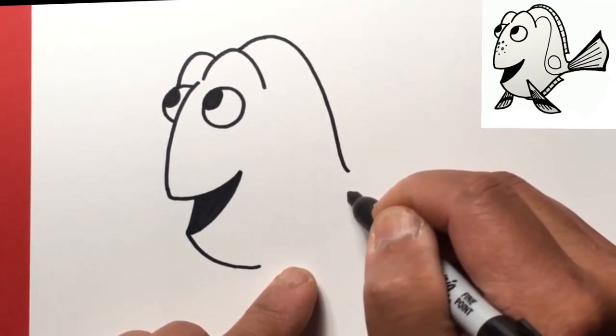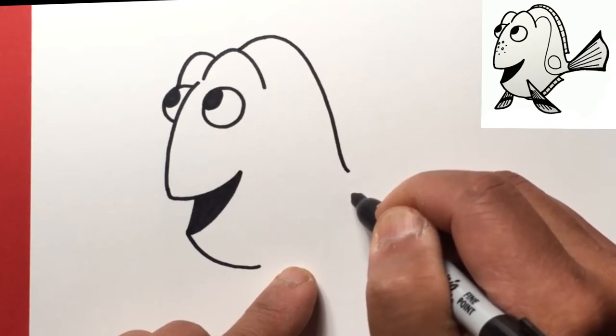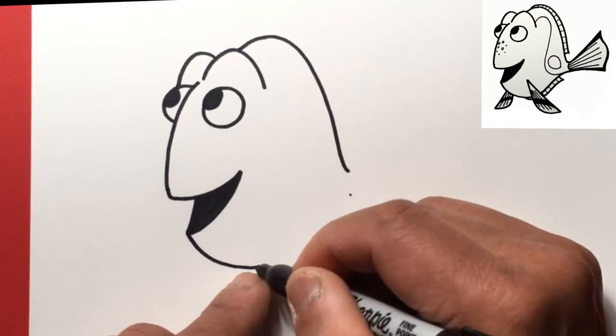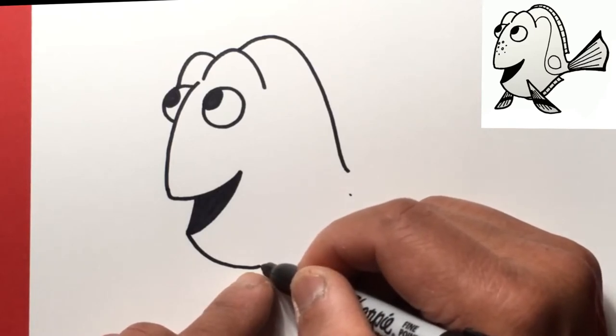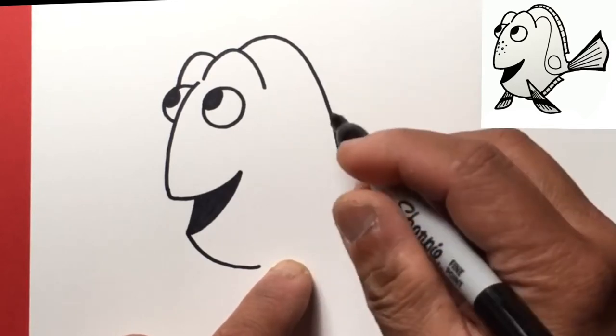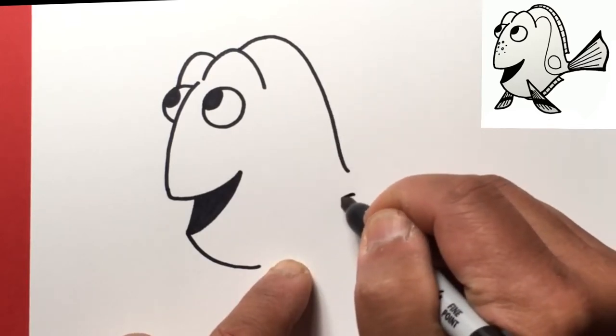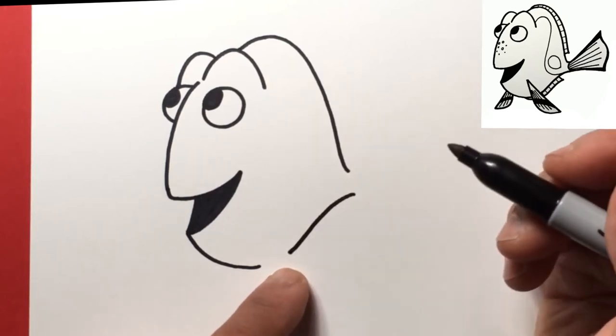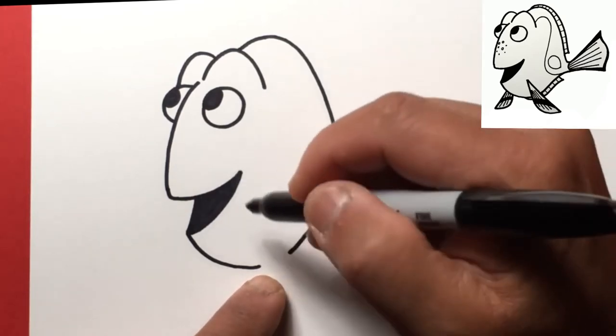From here let's go ahead and draw the bottom part of our body. From here we're gonna meet up with this, but we're not actually gonna meet up all the way — we're gonna stop right about here just because there's a fin here. So come down and stop; we can always continue that to meet with the fin which we're gonna draw next.